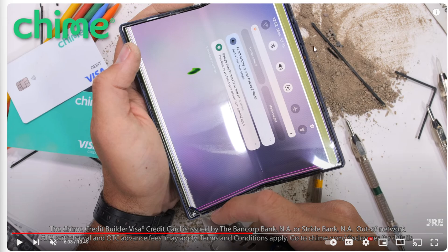He does his durability test where he puts these Z Fold devices pretty much through the ringer. He does everything — burns them, scratches them, puts dirt on them. He bends them back, forth, center, whatever. And to be honest, the Z Fold devices, the last two or three iterations, they survive. They don't really have any problem at all because they're well built.